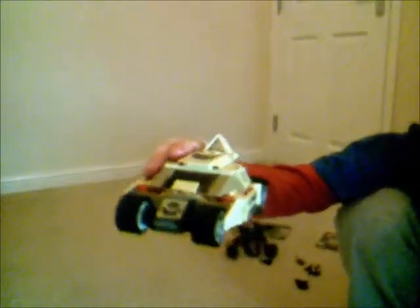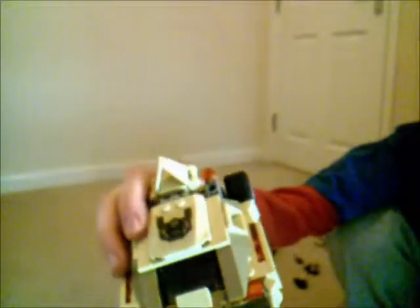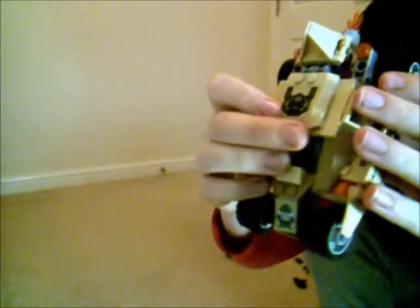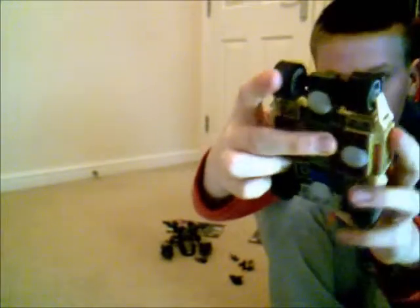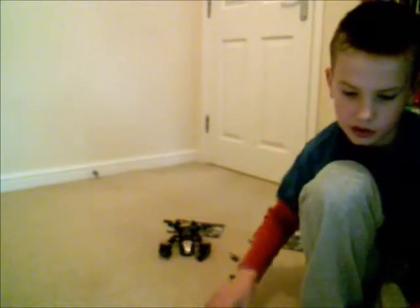Now we'll move on to probably the main feature: the Bane Tumbler, which used to be the Batmobile. Cool sticker on the front - that is a sticker. There's a cool sticker there which you can open and put Bane in. It's got two flick missiles either side, and fire on the back of it. That's the base. It's got four large wheels which can spin, and it's pretty good spinning.